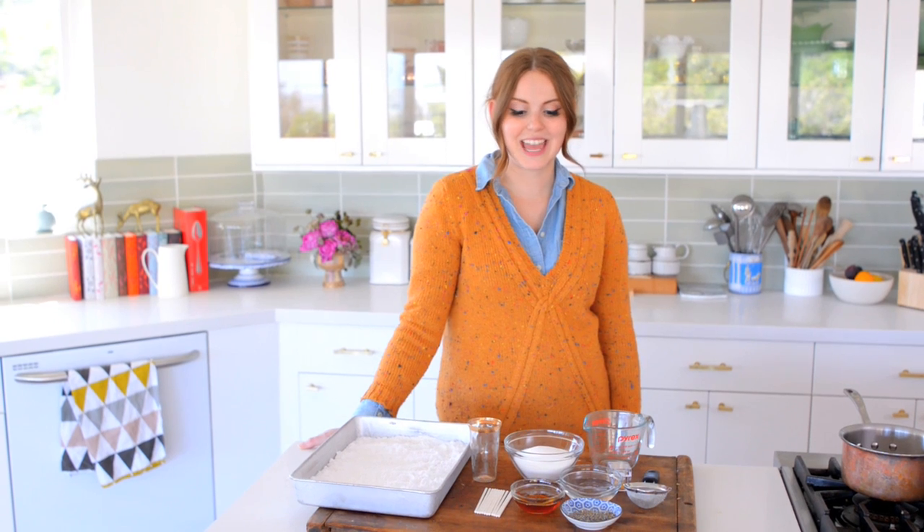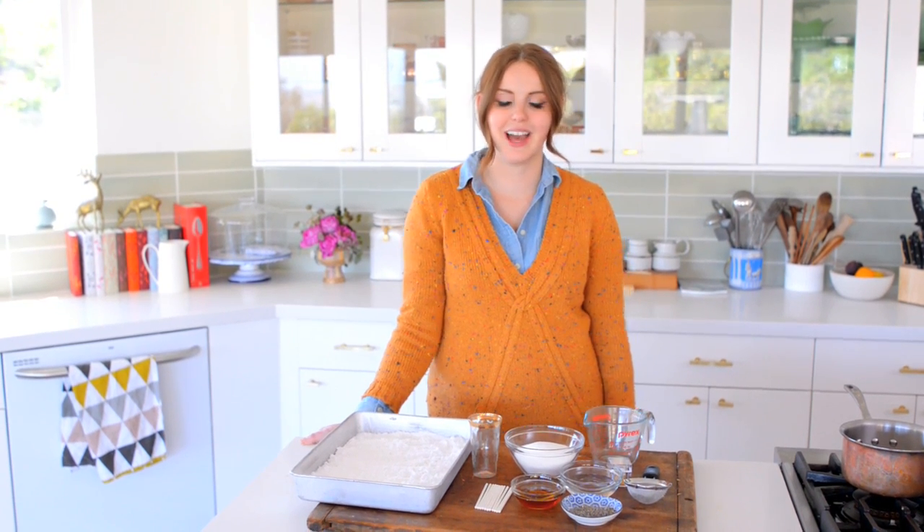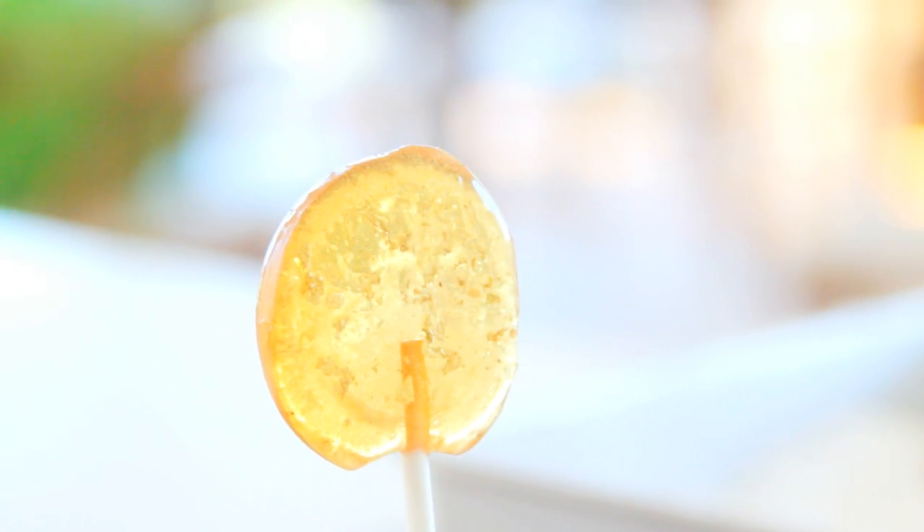Hey everybody, Claire here, and today I'm going to show you how to make — it's a classic, everybody loves it — lollipops.